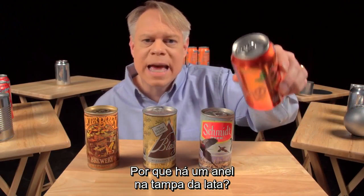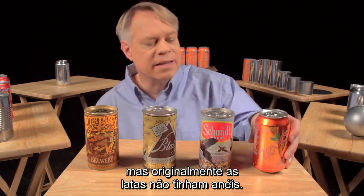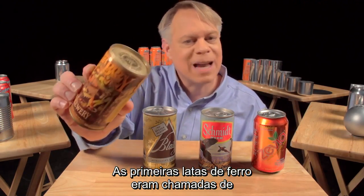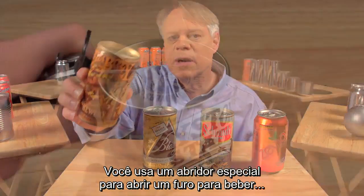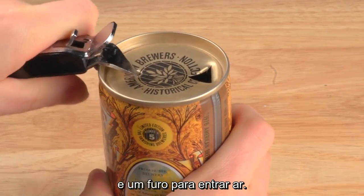Why is there a tab on the end of the can? It seems a silly question — how else would you open it? But originally cans didn't have tabs. Very early steel cans were called flat tops; you used a special opener to puncture a hole to drink from and a hole to vent.